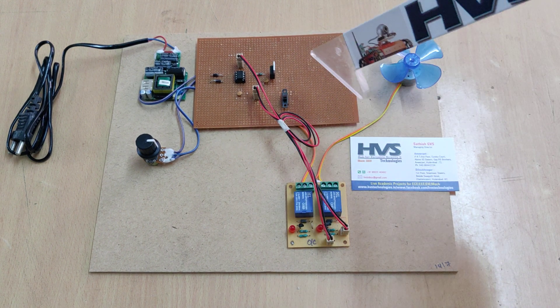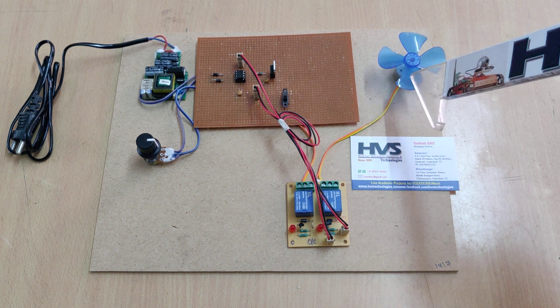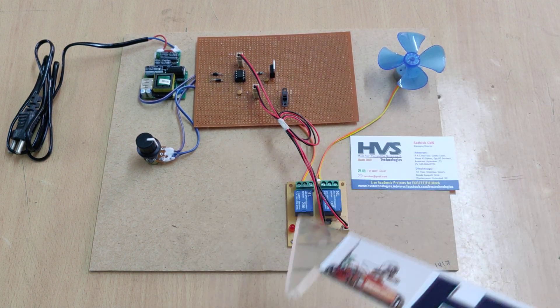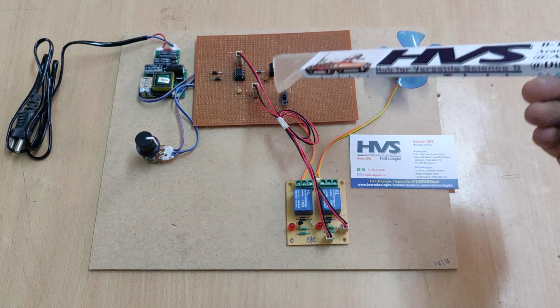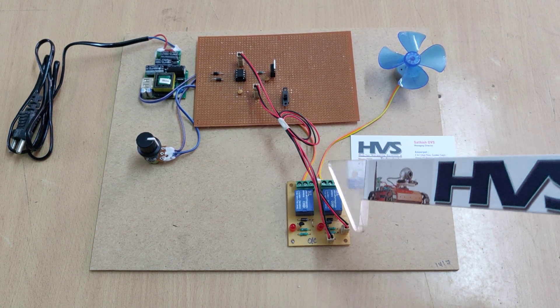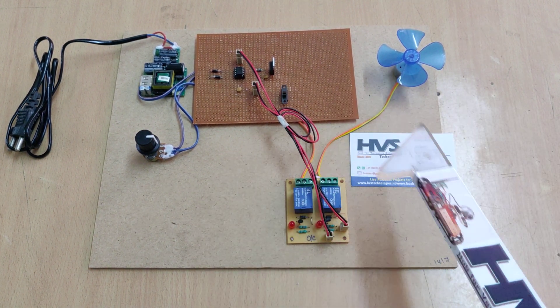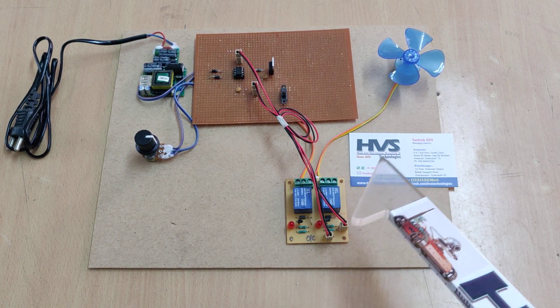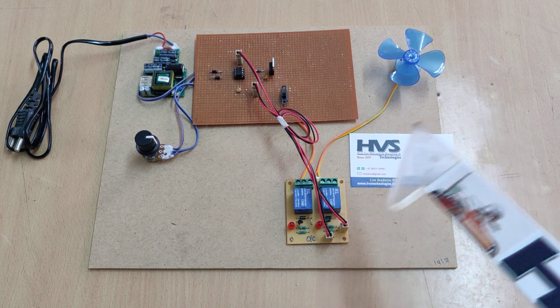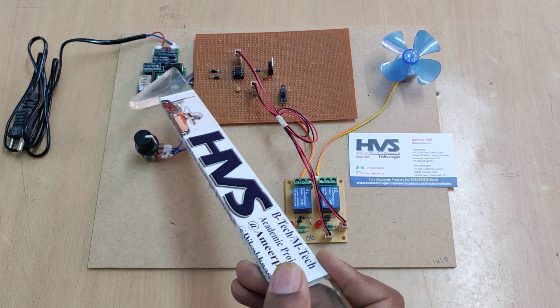The PWM signal is given to the IRF Z44 MOSFET. The MOSFET is used to control the speed of this DC motor by changing the on-time and off-time. That output is also given as input to these two relay boards. The two relays are used to change the polarity of this DC motor — whenever we change the polarity, the direction of the DC motor changes accordingly.